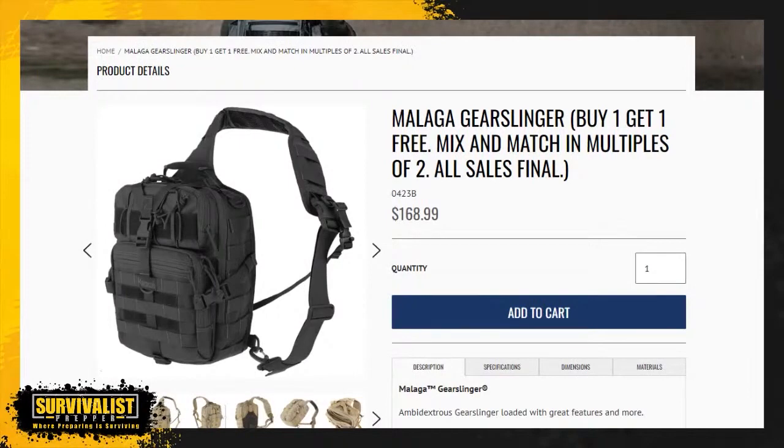If I was putting this together right now and buying a new bag, I don't think I would go with this gear slinger. I do like the sling style packs, but right now on their website it says buy one get one free — they're $168 to $169, so about 80 bucks a piece. You can get decent bags for a lot cheaper than that.